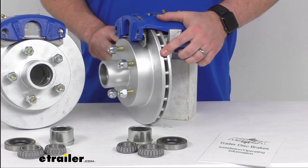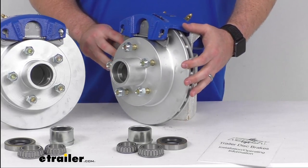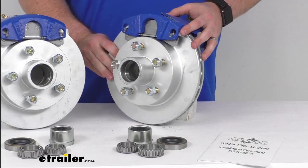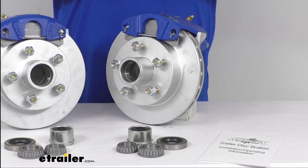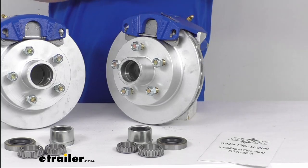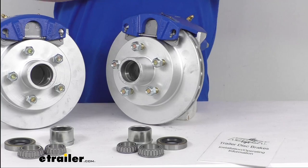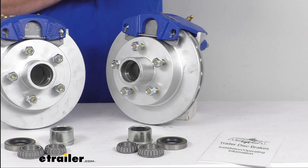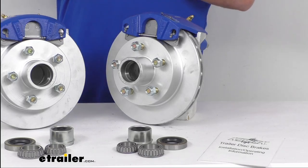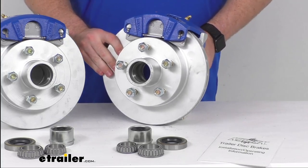You do have the vented design here that's going to displace heat faster to help prevent premature brake pad wear, and these do have a high quality automotive grade construction so they are going to be very long lasting. The disc brakes do require higher line pressure than your standard drum brakes, so you'll need a hydraulic brake actuator and brake lines that are rated for 1500 psi or more. If you don't already have that, we do sell those separately here at eTrailer.com — it is required to activate these brakes, so you want to make sure you're using the right components.